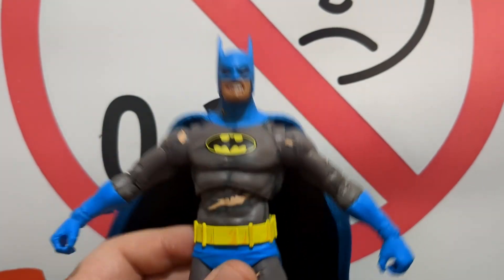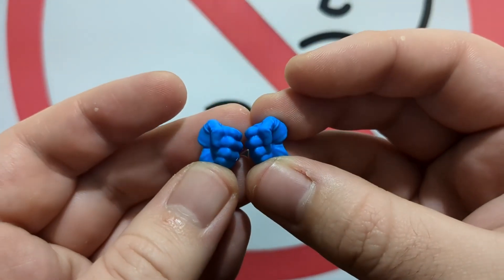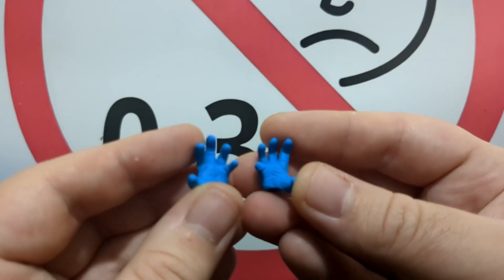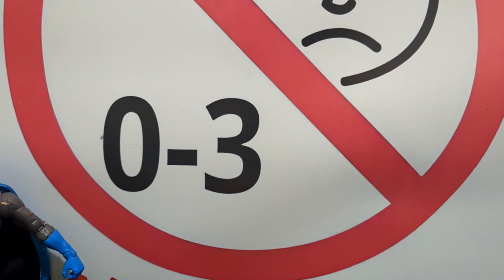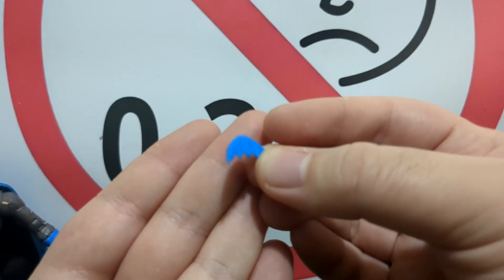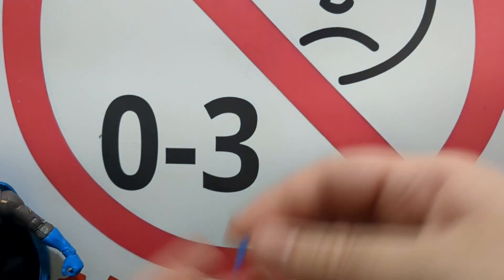This is a very good Batman. For accessories, we have four alternate hands: two fists in the same blue, and two splayed-out hands — since this is a battle-damaged Batman, he could be gesturing in agony. There's also a very awesome classic Adam West-style batarang, which I'm really happy to have.